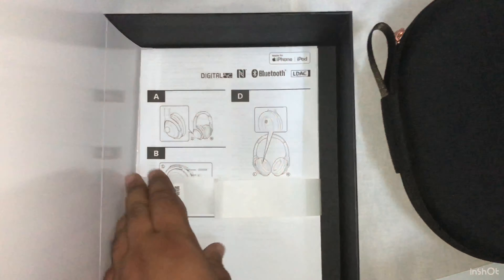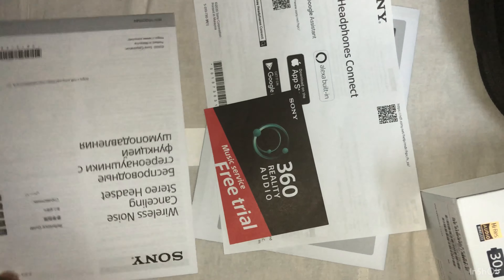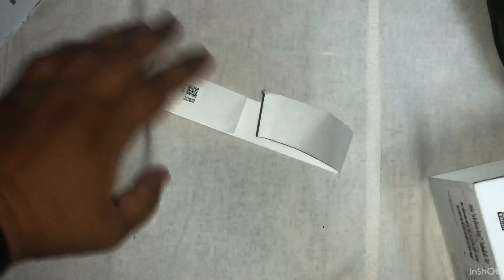Here is the headphone case with the headphones inside. There is some paperwork — information on how to connect is given, and 360 Reality Audio details are also included. Let's see the headphones themselves.